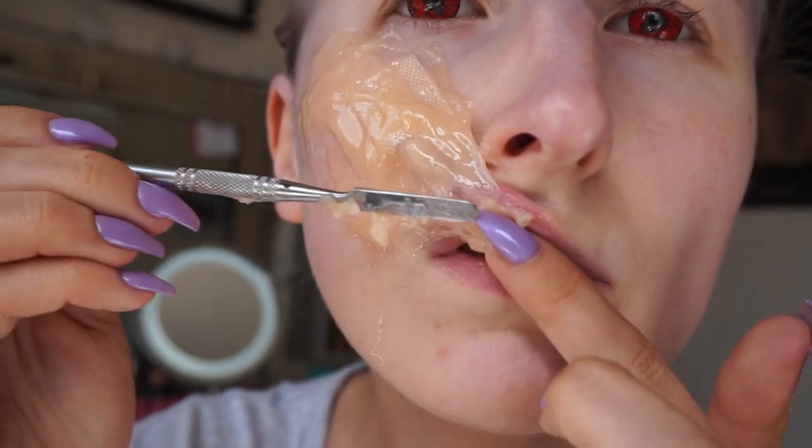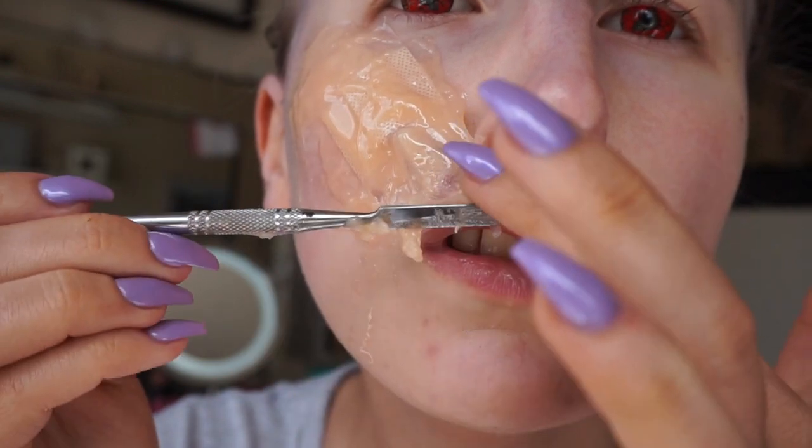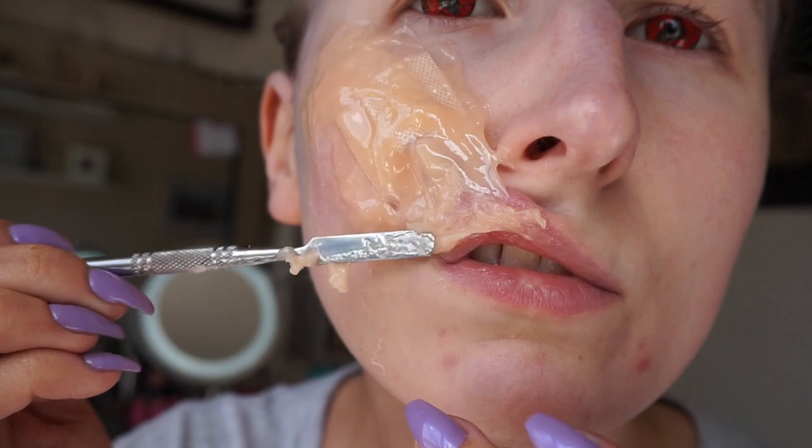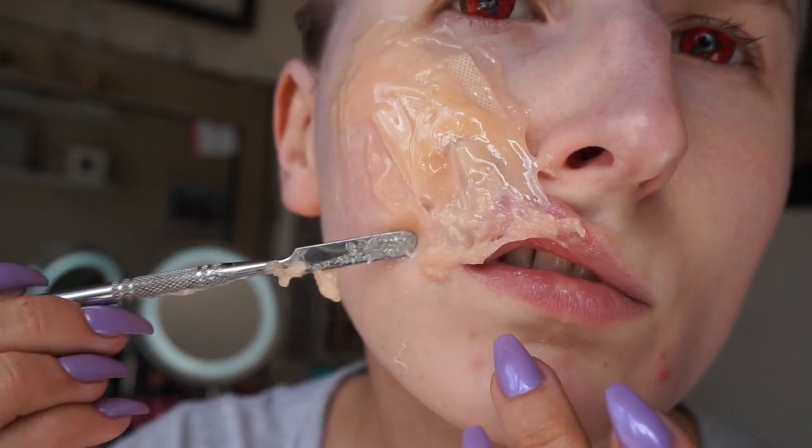I am pulling the gelatin around a lot here, as you can see, just to create the texture. If you look at a normal burn, it is very textured and has holes and pulls in it, as if the skin had just been melted.